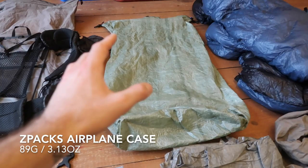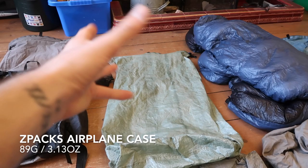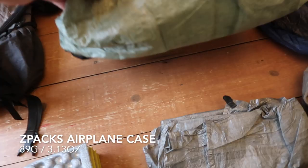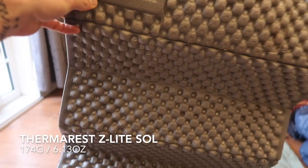Inside the pack I would put this DCF pack liner. The whole idea was that the bag and all the contents go inside of this for when you travel on the airline to keep everything safe, and obviously you can use it as a pack liner to keep everything dry. I probably wouldn't bother doing this again — I would just cling wrap it before I leave and use a trash bag. But it worked really well and nothing got wet on my entire trip.